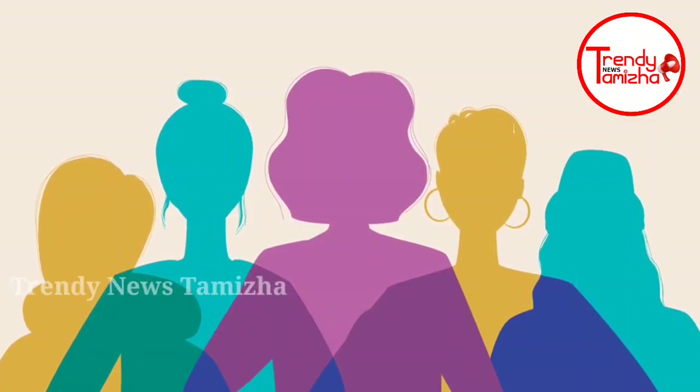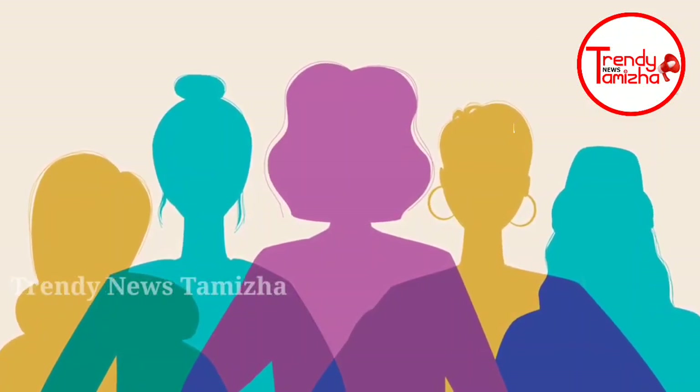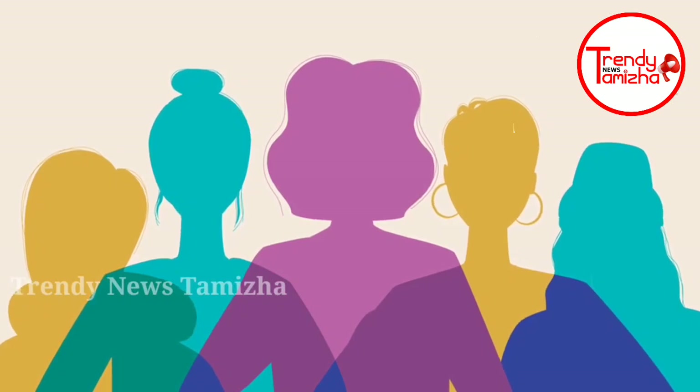Hi friends, everyone. How are you? I am very happy. Today, I am going to talk about a video about the pen.